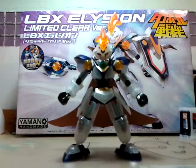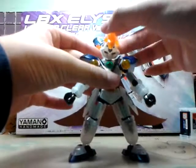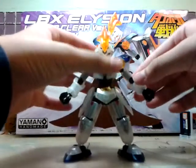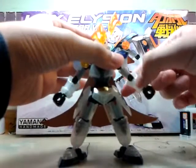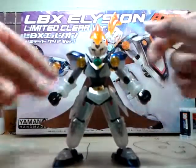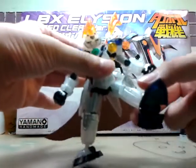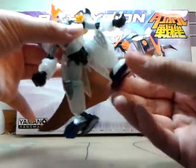So let's go and see the figure. This is the limited clear version of Elysion. He has all the articulations — the head moves like that, his arms go up. Then there's a swivel down here, and then there's a joint. It is a very solid figure and his hands move too. It's a clear black plastic on there. His legs are extremely tight, and he can move back and forth like that.